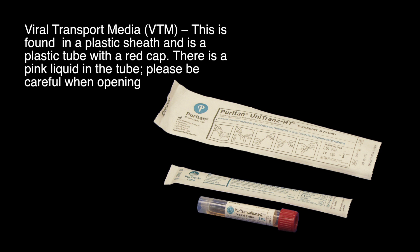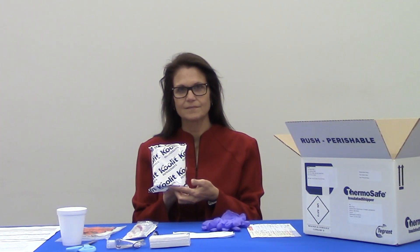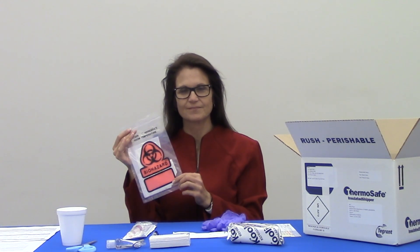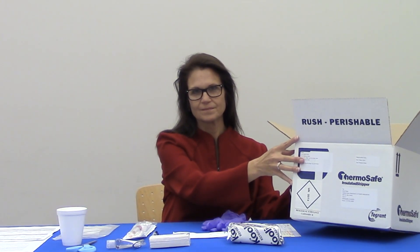Please be careful when opening the viral transport medium. Use only the swab provided in the plastic sheath with the plastic tube — this is very important. You will also find a cold pack — keep this in a freezer upon receipt and do not remove it until you're ready to ship — and a plastic biohazard bag containing absorbent material, which will hold the tube in place during shipment to the ISDH. Remember to leave the absorbent material inside and close it securely. Finally, there is a styrofoam shipping box for shipping the specimen to the laboratory for testing.